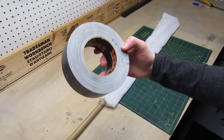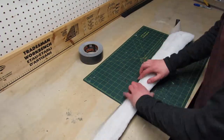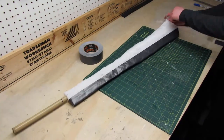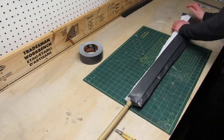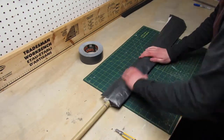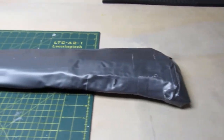I wrapped it all in T-Rex tape but later I found out that it was a really bad idea. This is how the blade looks with all the tape on it.